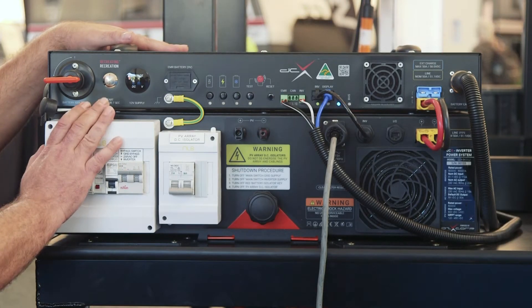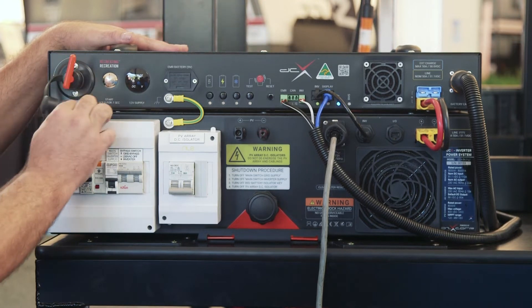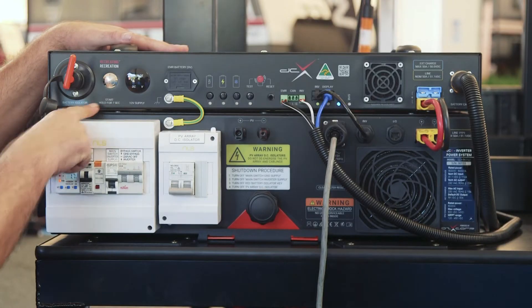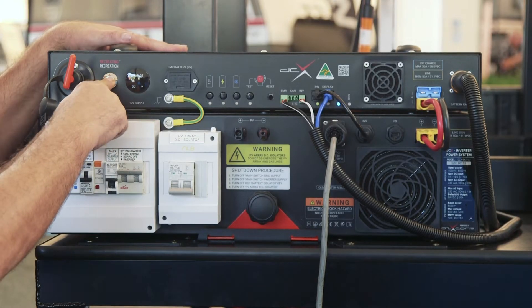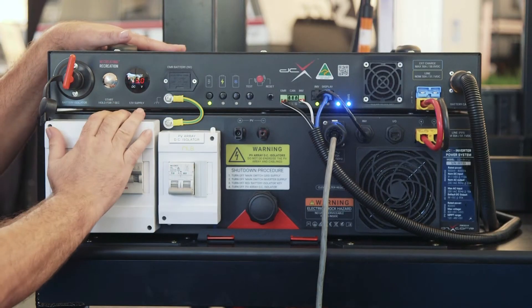On the front of our box here we've got our red switch. We're going to turn this on, then we're going to hold the silver button for seven seconds as it says underneath it. So we push this in, hold it, and count to seven — so now we're actually turned on.